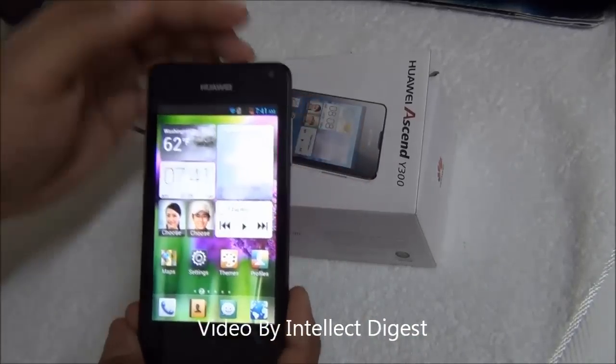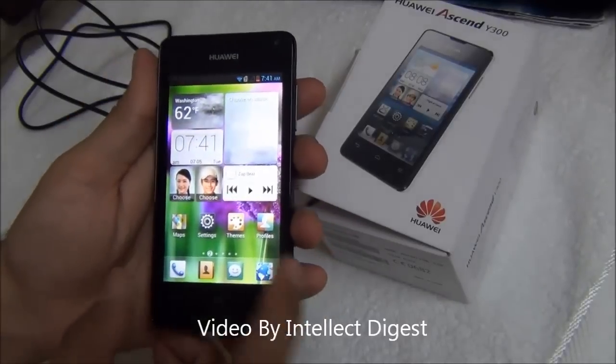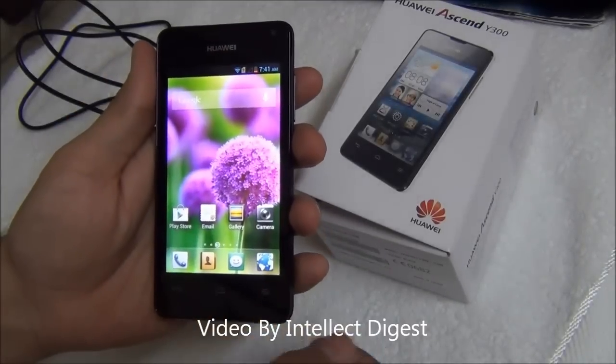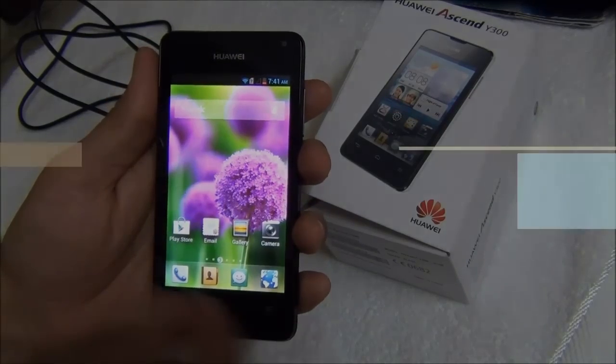That is all for this detailed review of the Huawei Ascend Y300. If you liked our video please press the like button below, and for more such videos please press the subscribe button. This is Rohit Khurana signing off — thanks for watching.